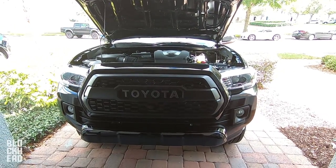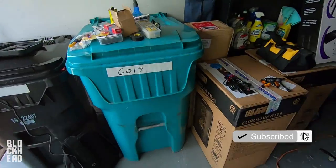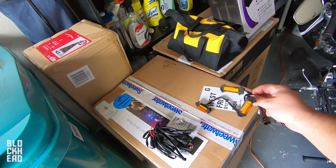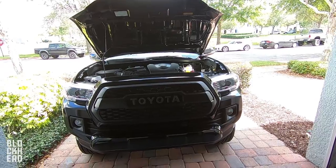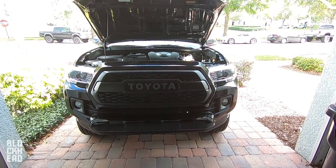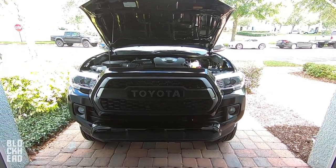What's up blockheads, coming to you guys with a Taco install vid today. We're going to be installing some raptor style LED lights in the front TRD Pro grill. We're at my boy Aaron's house — he's letting me use his garage because the HOA does not allow me to work on my car where I live, so they were nice enough to let me borrow their garage.